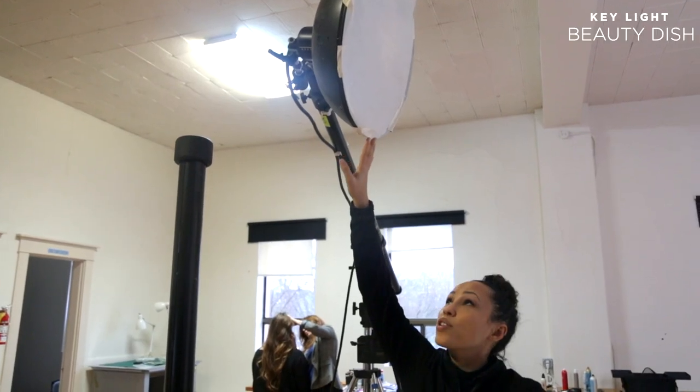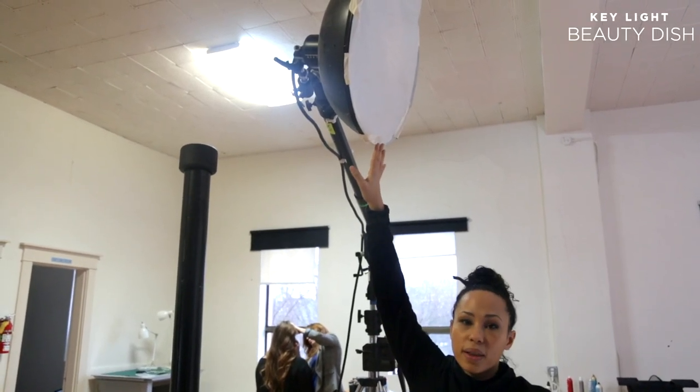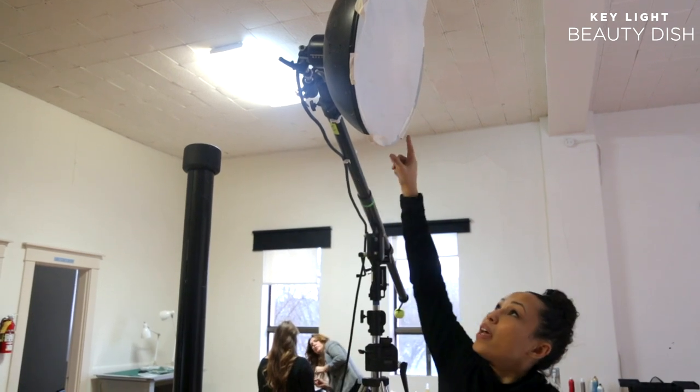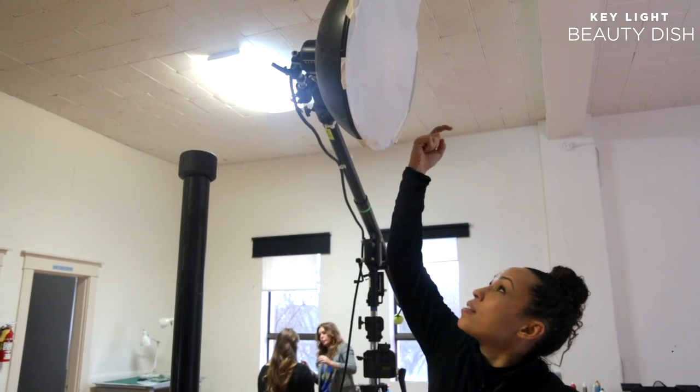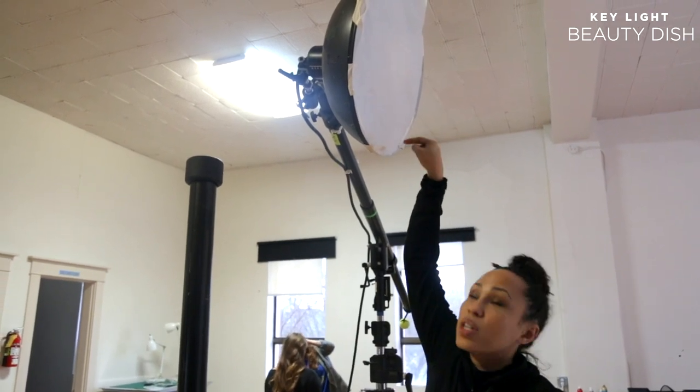The key light today is a beauty dish, which is an amazing light modifier because inside of here there's a little white dish, and so the light hits the dish and then reflects around in a circle.